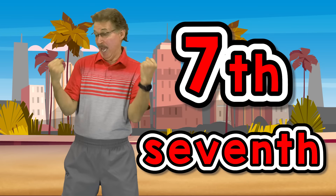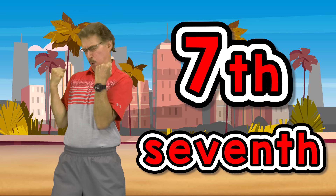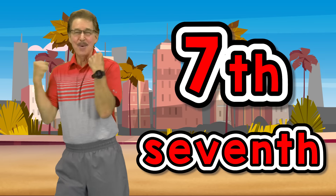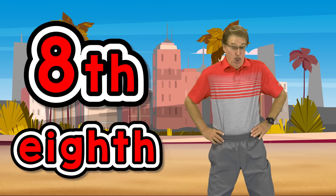7th exercise, do arm curls. 8th exercise, leg squats.